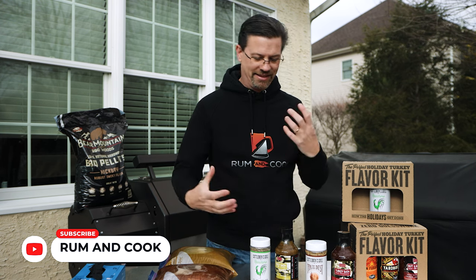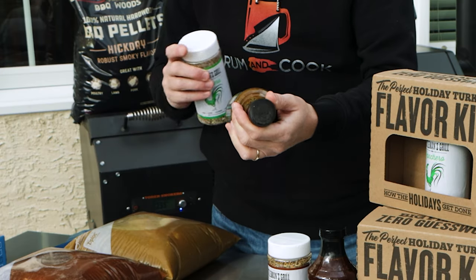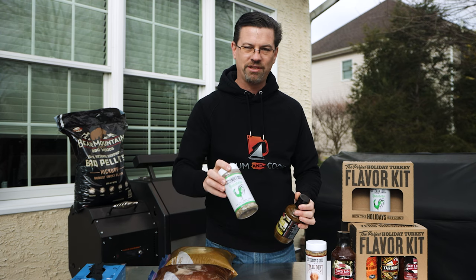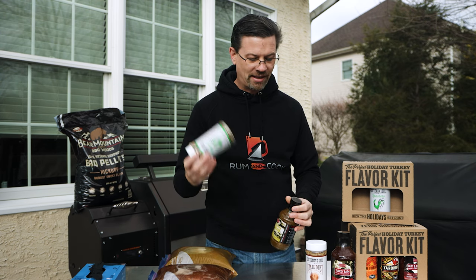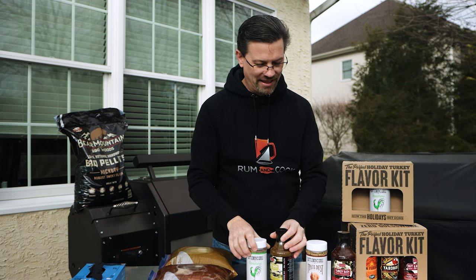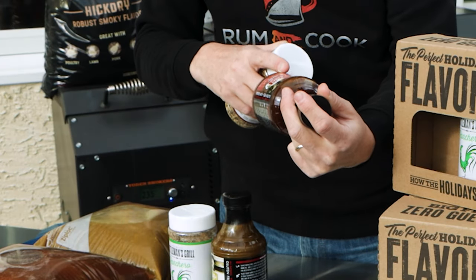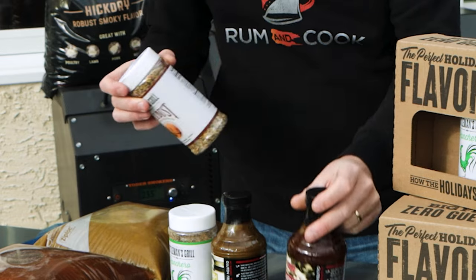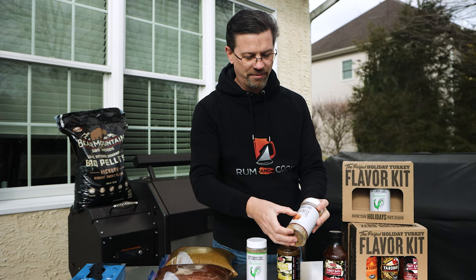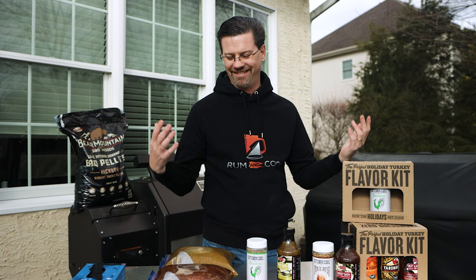What we've got here are paired tastings. The first is turkey bath — a traditional lemon and thyme brine — paired with Kettleman's Grill Ranchero, which I use all the time. The next one is turkey brine in the classic holiday flavor: apple, rosemary, and sage, paired with Kettleman's Grill Trail Dust. I've tried the lemon and thyme but not the apple one, so I'm excited.